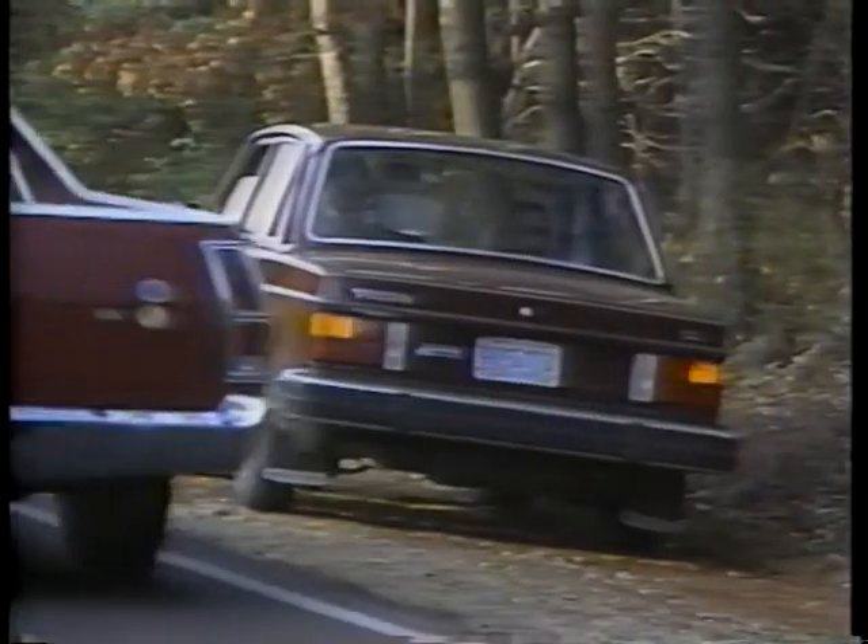A reshaped shoulder provides side support for the pavement structure, helps drain water away from the pavement surface, and provides a safe area for emergency use.